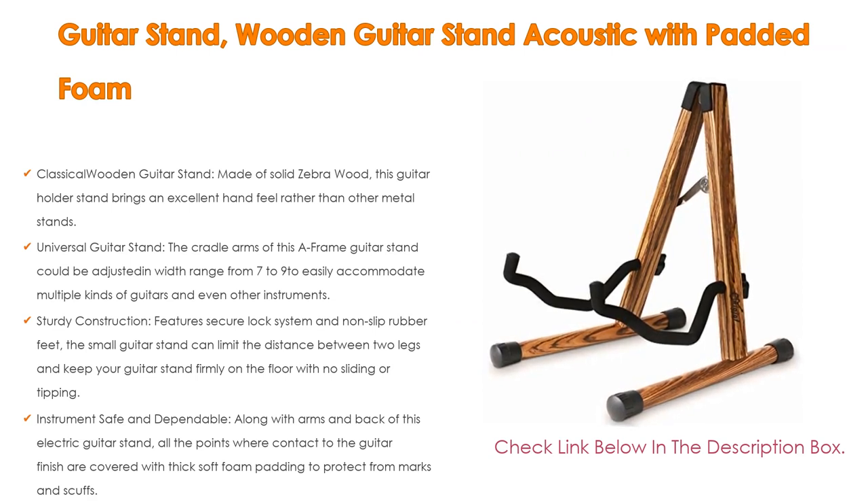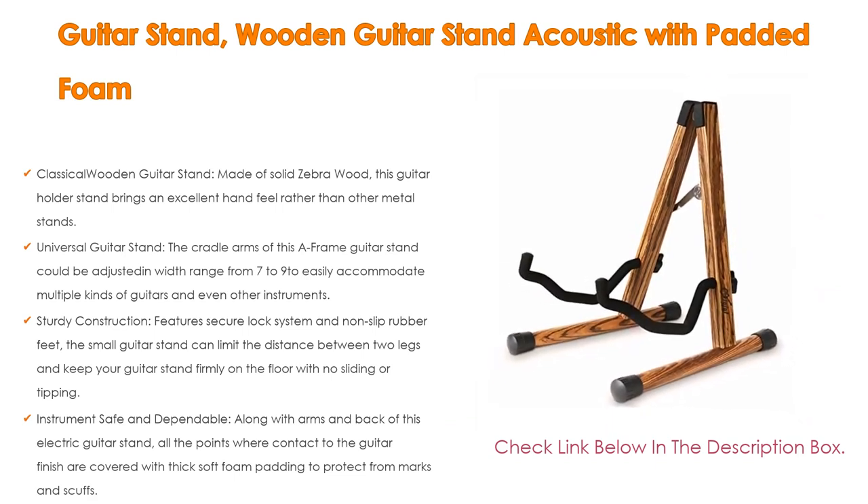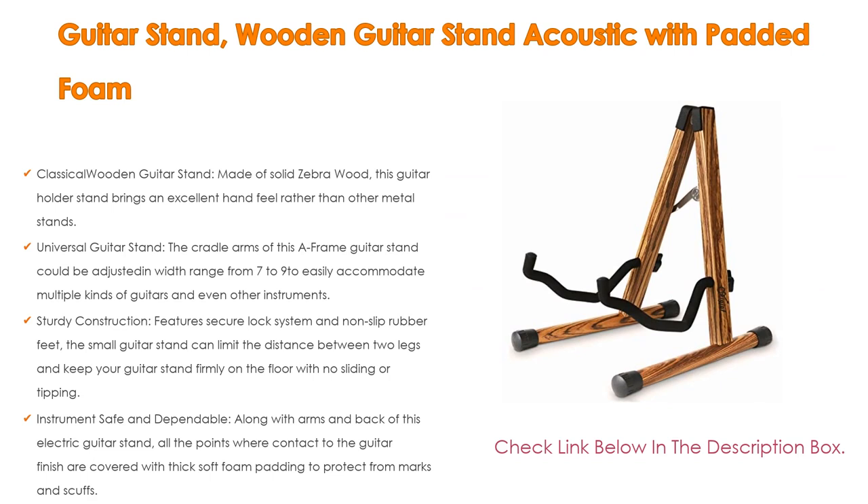It is lightweight and compact, fits right into a gig bag, and is perfect for travel and home use. It makes an ideal gift for son, daughter, husband, wife, girlfriend, boyfriend, grandparents, parents, and friends on occasions like Mother's Day, Father's Day, Christmas, and Thanksgiving.